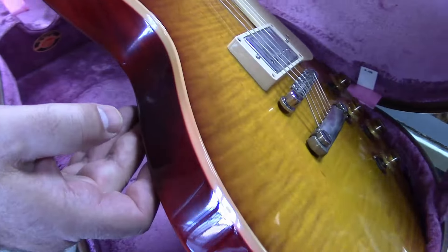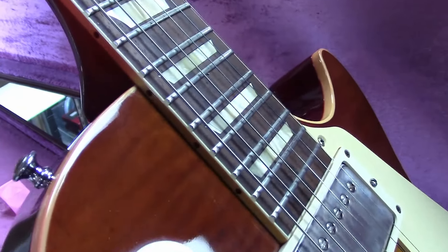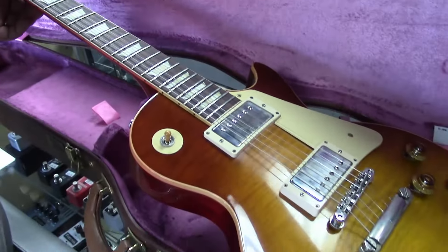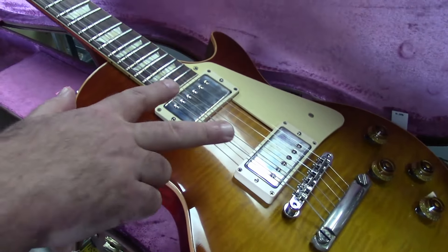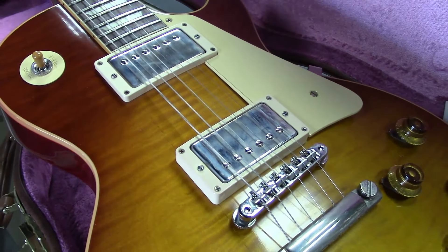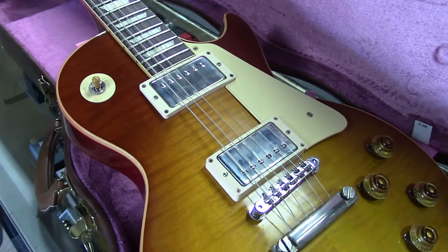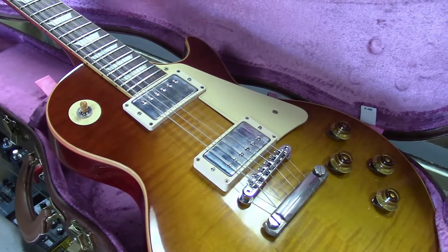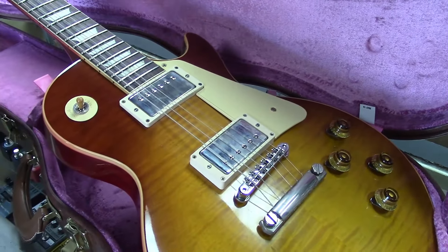You'll notice the binding is a little thinner on the neck — the fret nibs are tiny because the binding is so thin. They made it period correct, way more period correct than they've ever done before. These are called custom buckers — the closest thing you can allegedly get to the original PAFs that were wound. They're also unpotted, so if you could own the pickups from a real '59, these would match out as close as possible. No tone circuitry and all that nonsense they did later on.